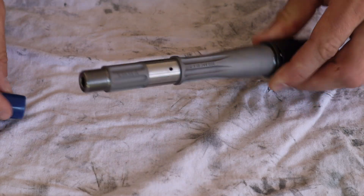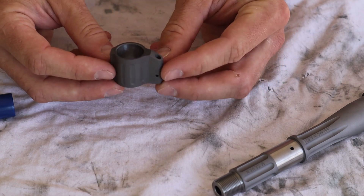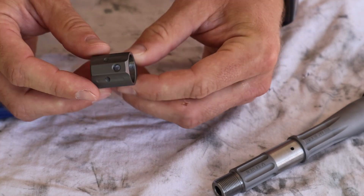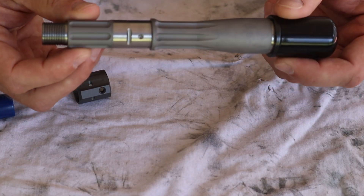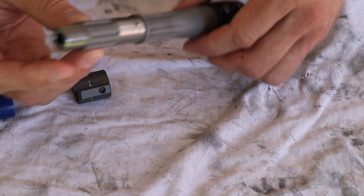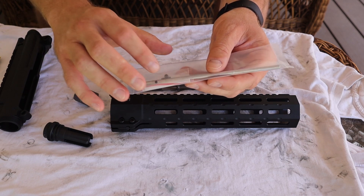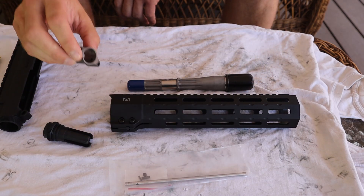Looking at what else comes with the barrel: obviously we have the barrel itself. It comes with a proprietary height gas block made of titanium. It is set up to be pinned and set screwed — you have a roll pin and a set screw holding it on. The barrel is pre-cut for both, so we have the pin cut and a dimple for the set screw, giving us a bombproof gas block installation. The package also includes the straight in-line proprietary gas tube, the roll pin and set screw for attaching the gas block, and the tiny roll pin for holding the gas tube inside the gas block.